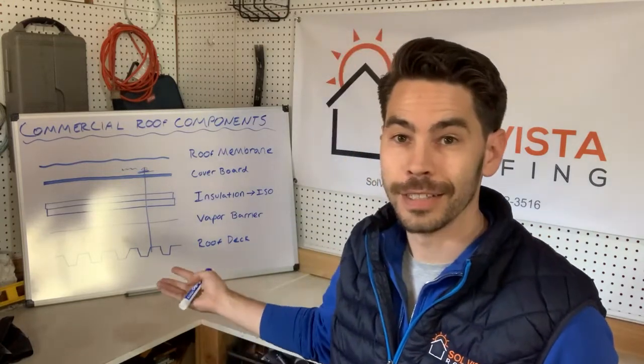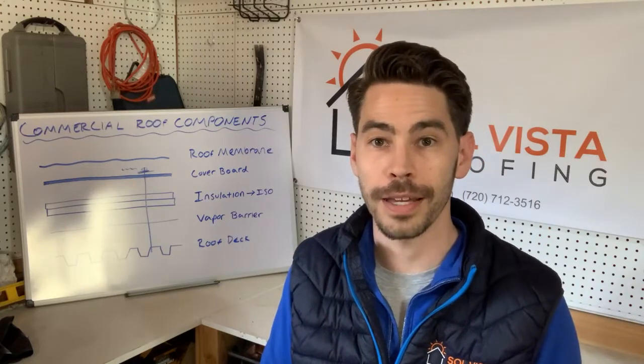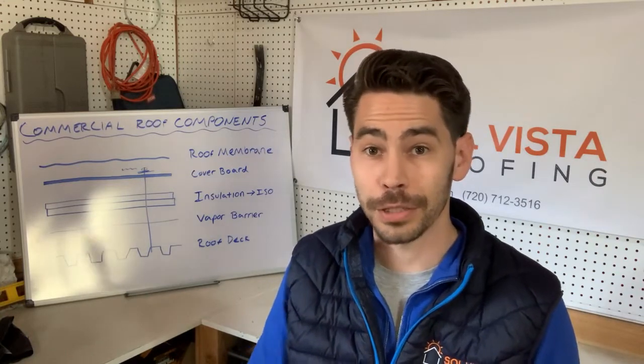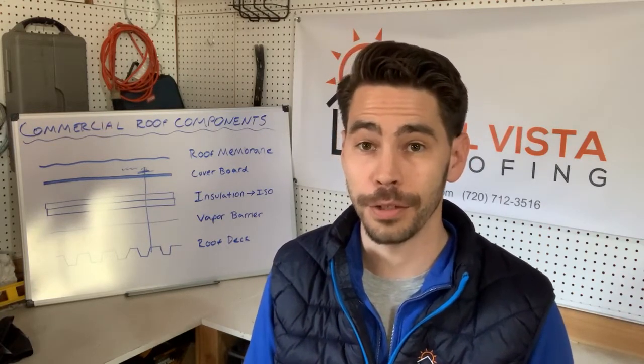There's a lot going on here. It takes all of these systems working together the right way to keep your commercial roof functioning properly — especially if you have a warranty or if it's insured, you want to make sure all these things are working. That's why we suggest having your commercial roof inspected once a year. If you're in Denver and looking for somebody to do that, the team at Solvista can help — give us a call.